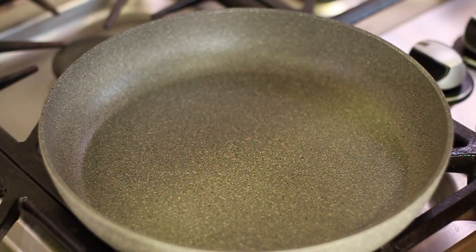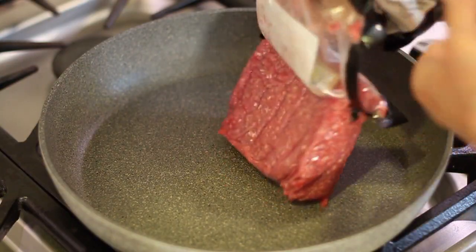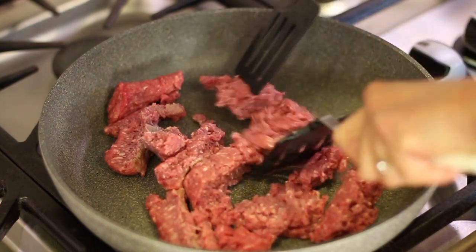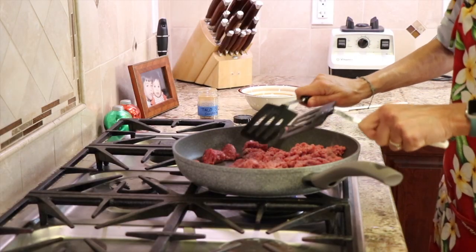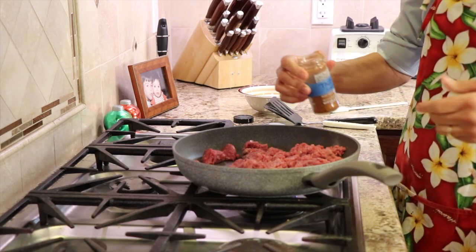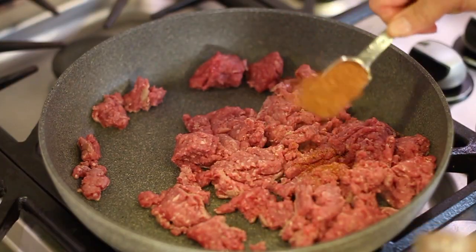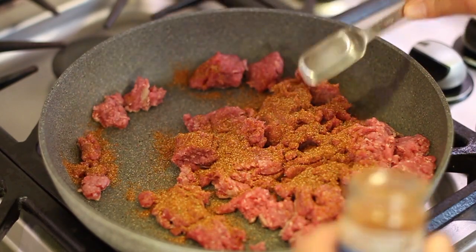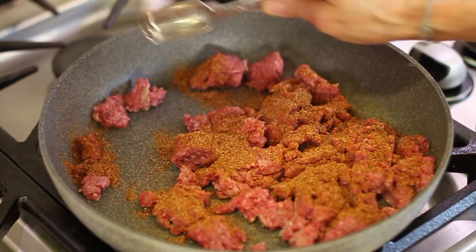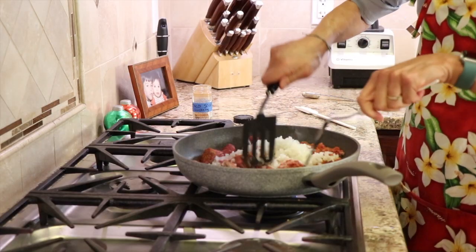We're gonna start our recipe off by cooking our ground beef. I've got some grass-fed beef here from Trader Joe's and I'm gonna pop that into my frying pan. I have my temperature on medium and I'm just gonna break this up. To season this up we're gonna give it a nice little Mexican flair. I have my taco seasoning here that I make up myself — I'll leave a link in the description. You want to use about two tablespoons per pound, then toss in some finely diced yellow onion and work it in.